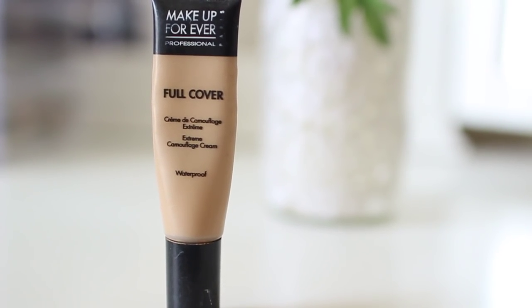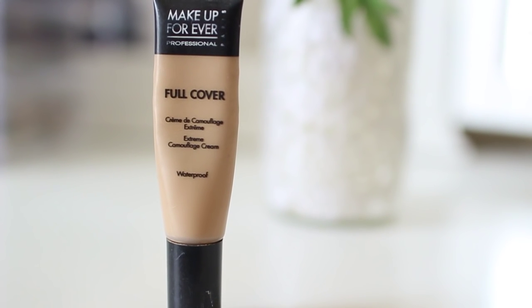Now since I do have some problem areas, I'm taking a Full Cover Waterproof Concealer, and this is from Makeup Forever. I'm just applying this on any blemishes that I have as well as my under eyes.